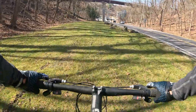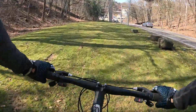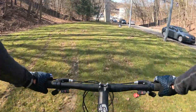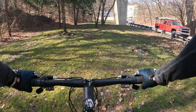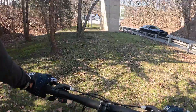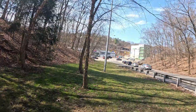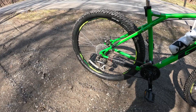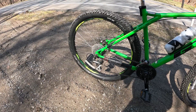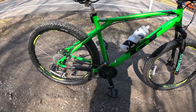People say these brakes that come with the GT Aggressor Pro don't work. I tune mine up and they kind of work — they whistle a little bit. But there is one thing I got to get: a new fork for this. Drop a comment on what fork to get for this GT Aggressor Pro. What I got to do is make this a 1x and get a bigger cassette in the back because this is hard to climb still. I mean it's not bad, but I still want to get a 1x on this just to get rid of that front derailleur.